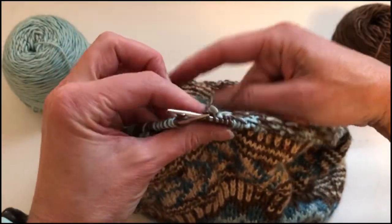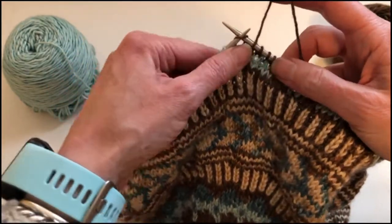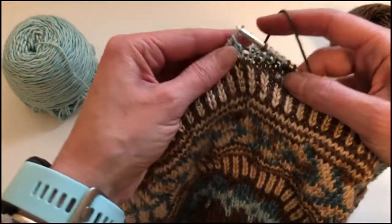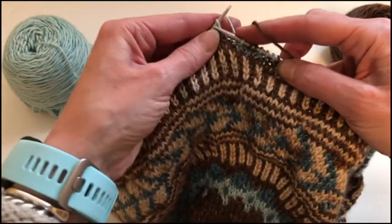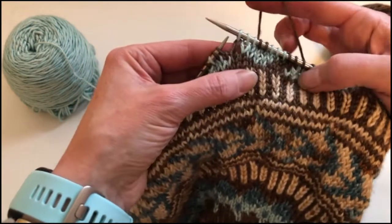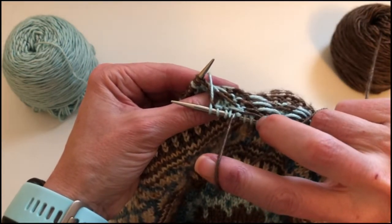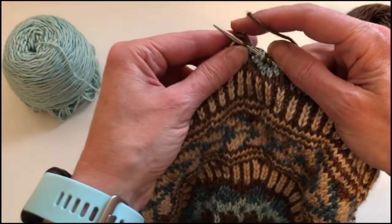So let me work a few more stitches and repeat that so you can see how to work that again. These are just my normal pattern stitches where I'm working with the pale green yarn in my left hand and I'm picking, and the brown yarn in my right hand and I'm throwing. So I've worked that section where I'm just carrying floats like I normally would across the back, and now I'm going to work the float catch.